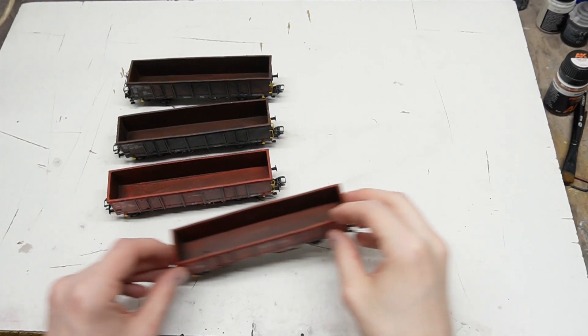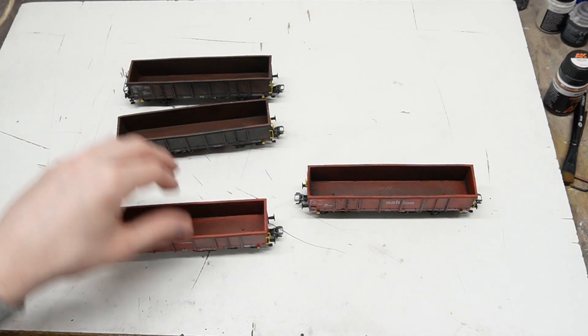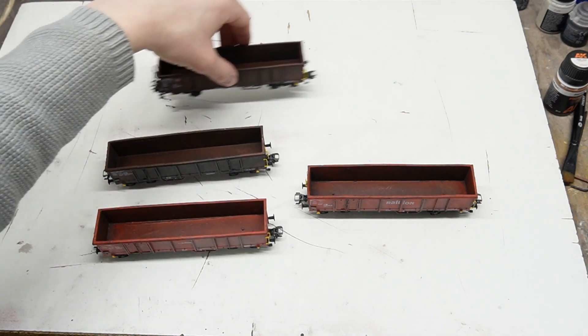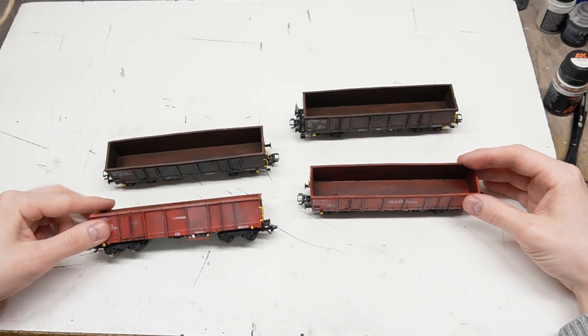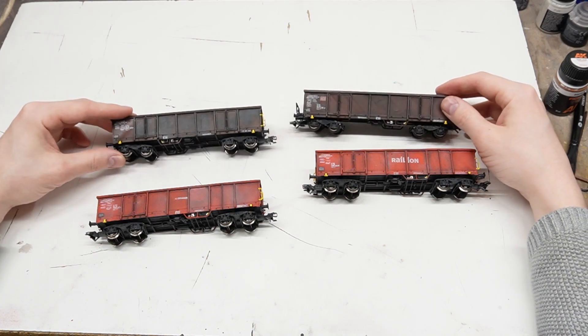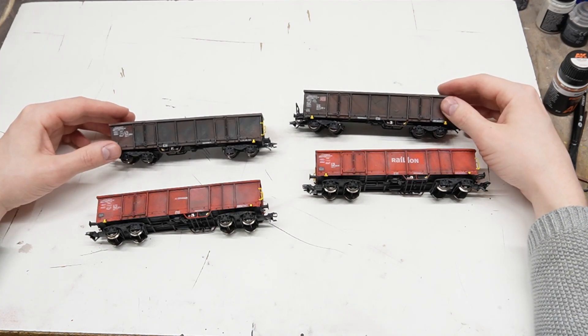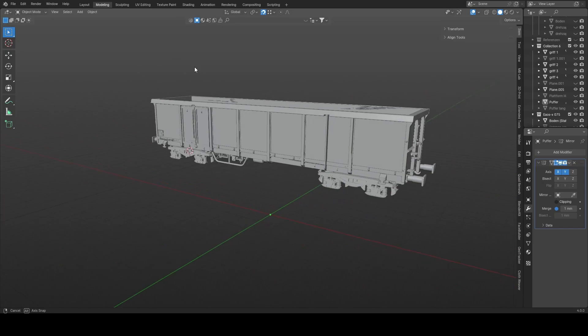In this video I want to introduce some HO scale boxcars that I designed, or I think it's a better word to say redesigned. These are boxcars of the type Eaos. There are two different types which I have designed so far and you can build them in six different variations. But before we get into these variants, let's go over the model in general.